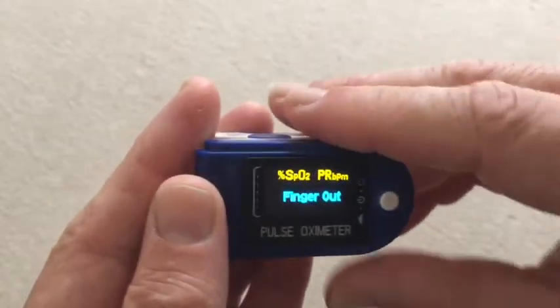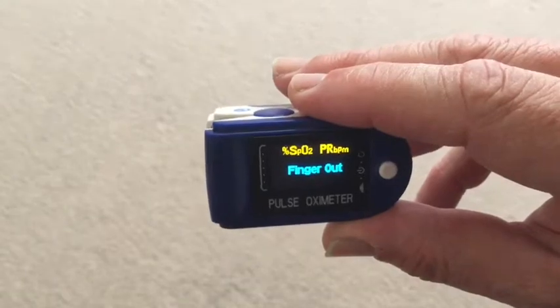It's got a handy auto power-off feature — I'm not touching anything here and it turns itself off.